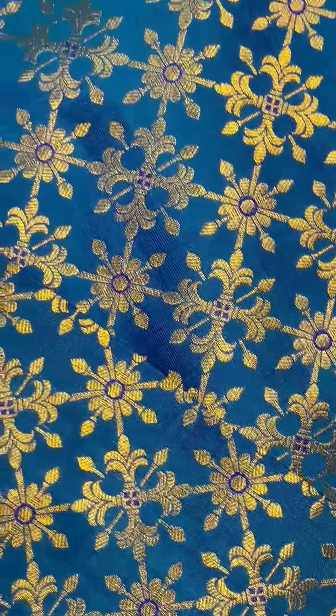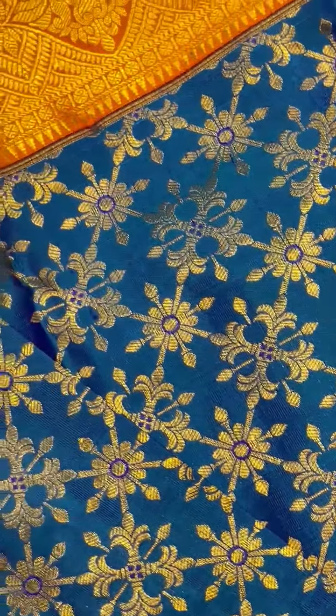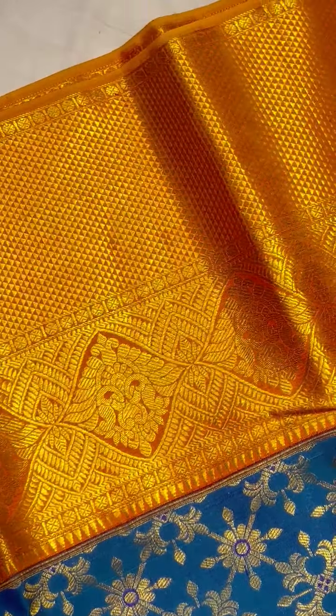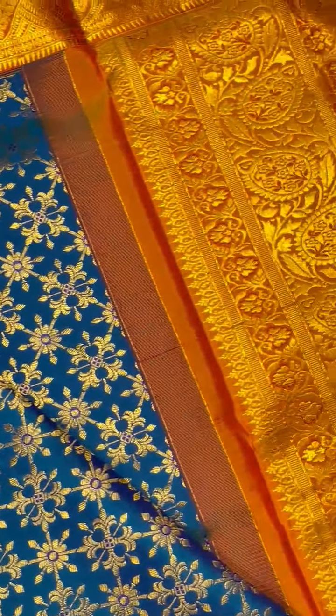The shoulder border runs with pure zari, even with a corvai interlock weaving system. The shoulder part border, and the pallu ends with a complete brocade view, with a corvai interlock weaving system and a tiny particle of zari.